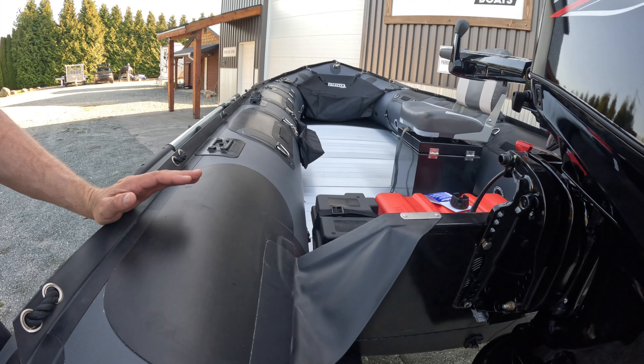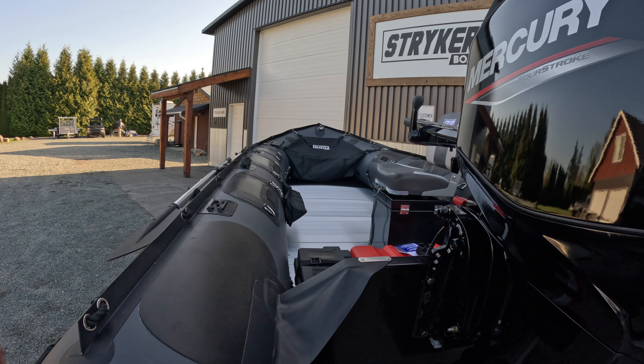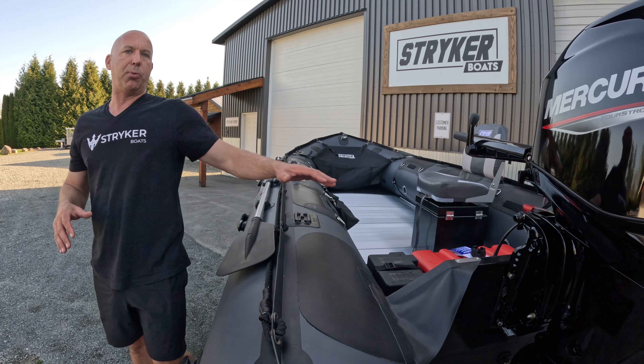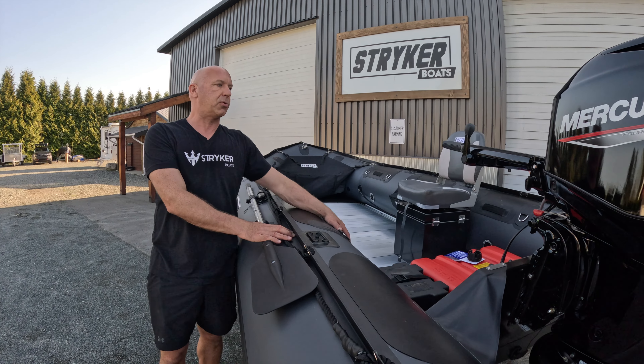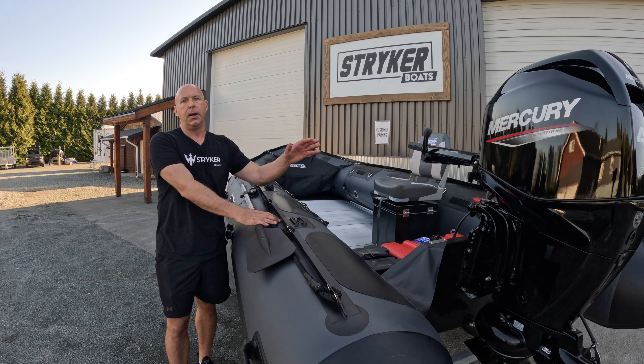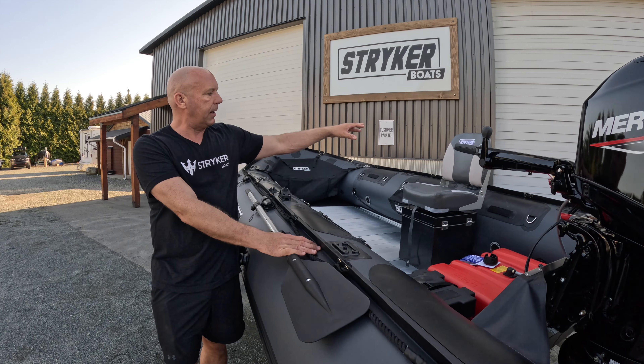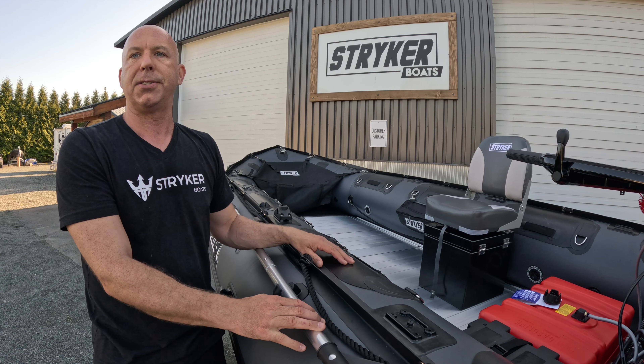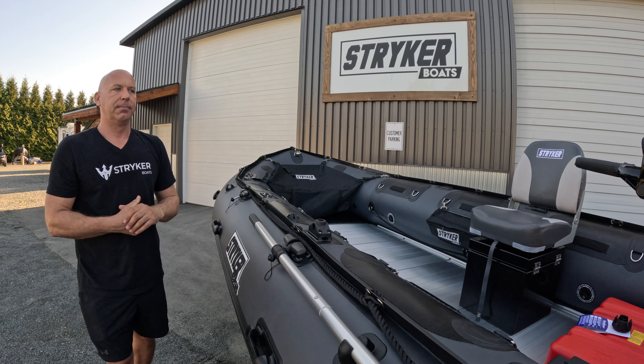Nothing but great things to say about this whole setup. The customer is super excited and we're excited to get him this brand new 2023 Stryker Pro 500 with the Mercury 60/40 and a pedestal seat on a box. Great package — thanks for watching, see you next time.